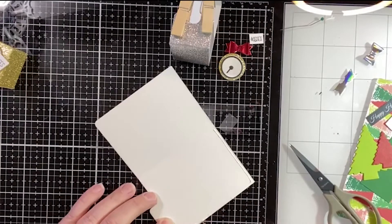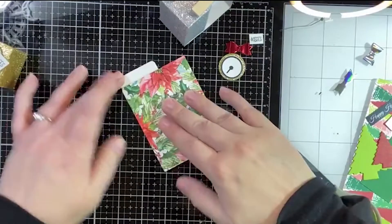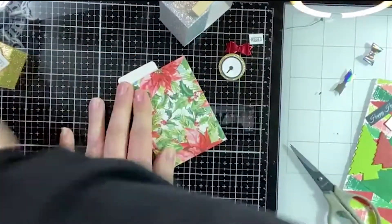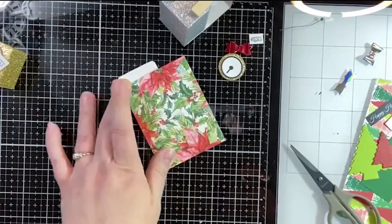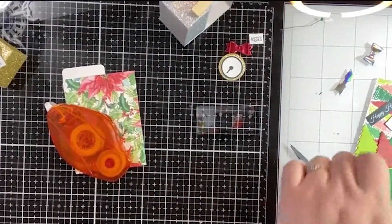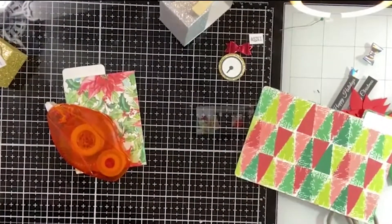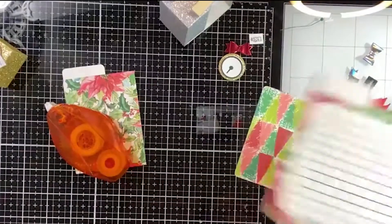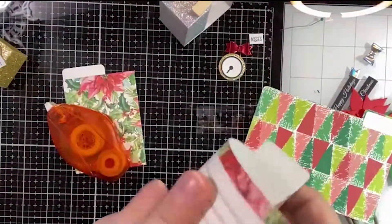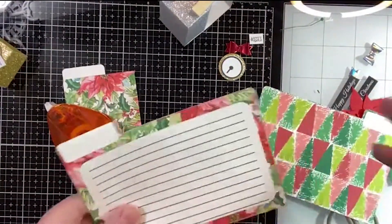We'll just go ahead and do that. You can get four out of these — and if you don't mind the lines, which I personally don't, you could write a message on it, use it for the background of whatever, or put a little poem on there. There's all kinds of things you could do. Let me score this because I know I won't get it right down the middle if I'm not careful.